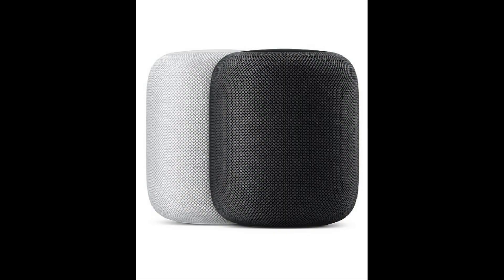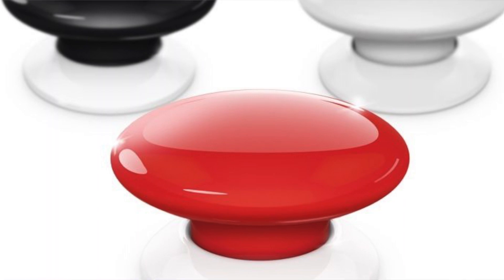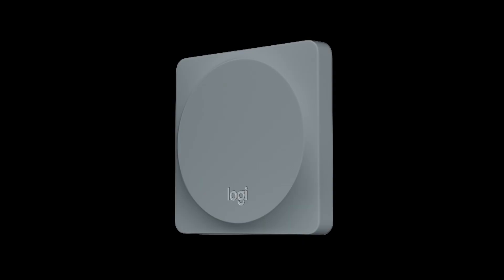To carry out these automations we'll need a couple of things. First, since it is an automation, an Apple Home hub - this can be a HomePod, an Apple TV, or an iPad that's always on and always at home. The second thing we'll need is some sort of HomeKit-enabled button or switch - this can be the Fob button, the Eve button, or the Logitech Pop buttons.